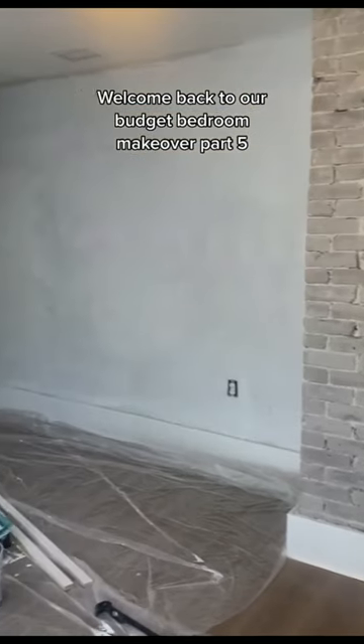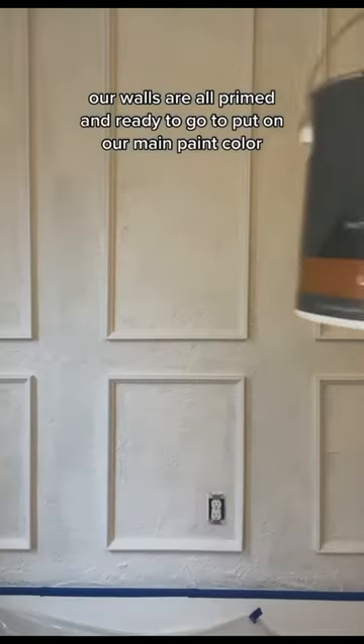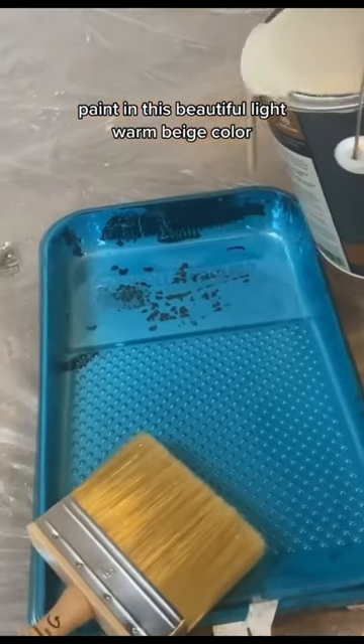Welcome back to our budget bedroom makeover part five. Our walls are all primed and ready to go to put on our main paint color, which is a lime wash paint in this beautiful light warm beige-y color.